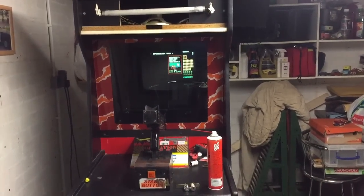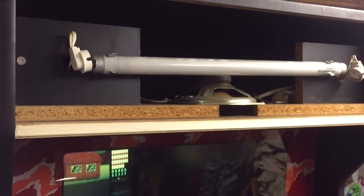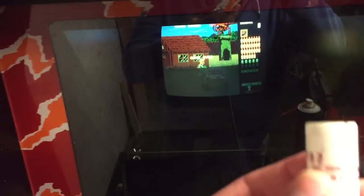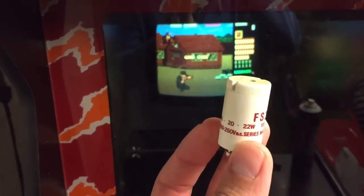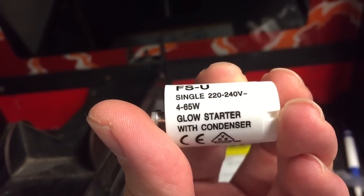Just another update on the cabinet. This week I've decided to have a stab at the marquee light. I've taken the marquee and put it down under two bits of wood for safekeeping — it's glass with a printed film stuck on the back. There's a little starter that sits in a white box, and I bought another one for a massive 75 pence. It covers 4 to 65 watts, so I thought that'd be fine.